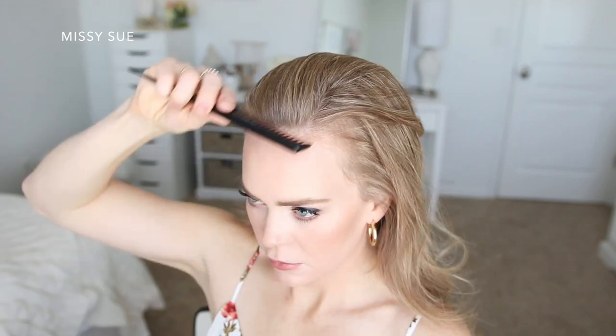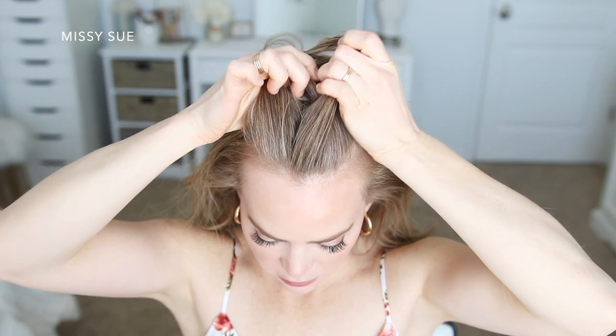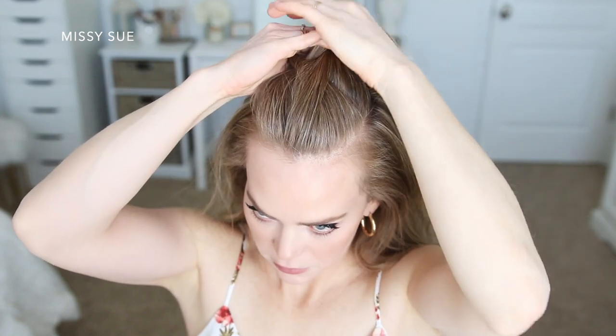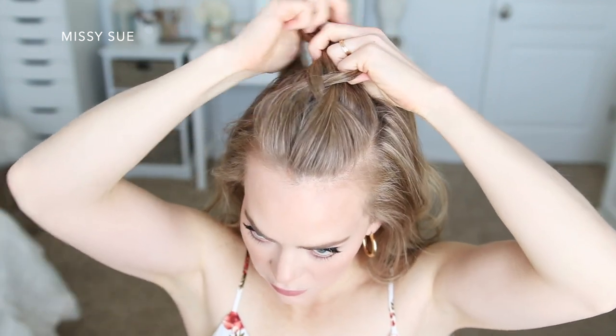Once it's all pinned I lay a couple of pieces from the top of my head over the end of the braid to help hide it. For the fourth hairstyle I'm going to be creating a dutch braid along the top of my head. I start by brushing all of my hair straight back from the hairline, then pick up a section right at the top of my head right behind my forehead. I divide this section into three pieces and do the same dutch braid as before — crossing the side strands underneath the middle strand so the braid sits out on top — bringing in a new section on both sides right underneath the braid.